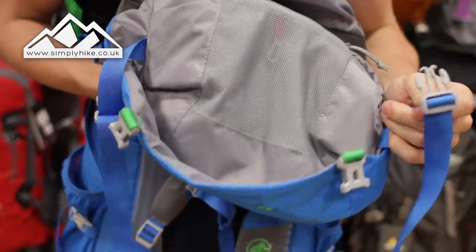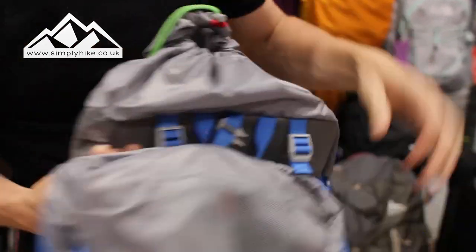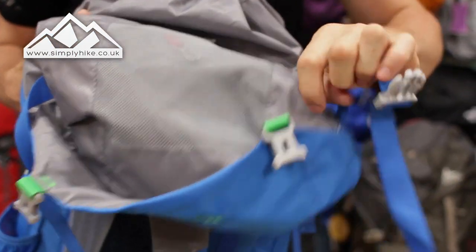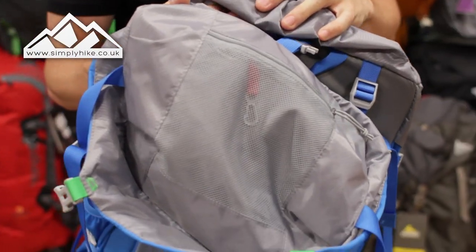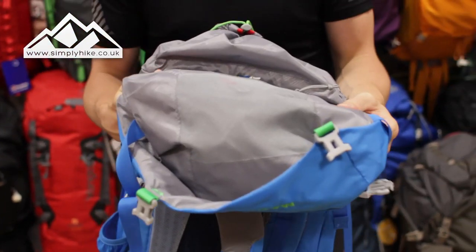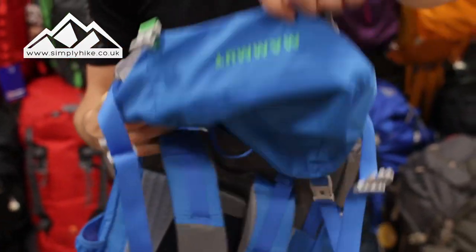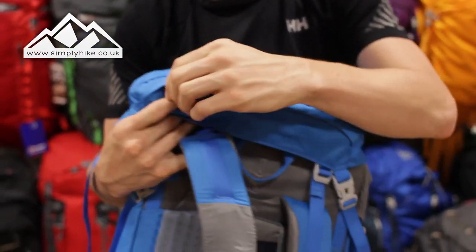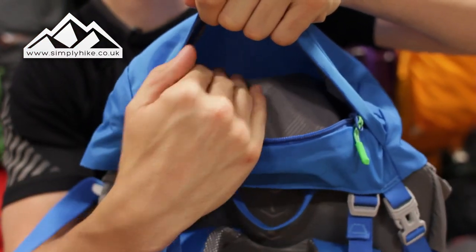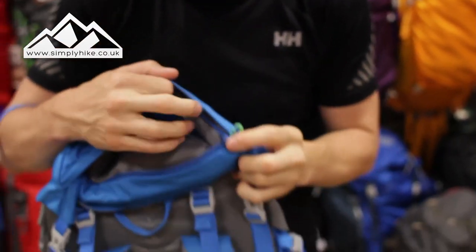You may have noticed this strap system that I unclipped. What you can do is unclip it and use it as a waist pocket. So if you're doing trail running or wild camping and want to go off on the trails but leave your rucksack behind, you can attach this to your hips as additional storage and away you go. It works alongside the traditional safety pocket and the top pocket to store anything else you want to take with you. That's a really nice feature.